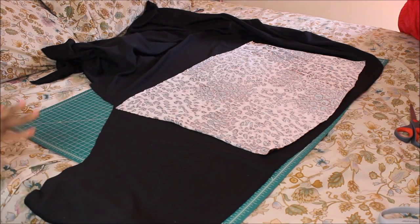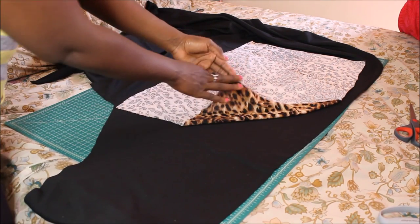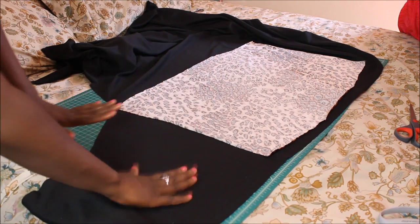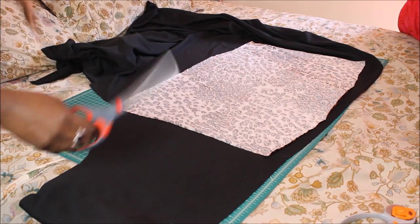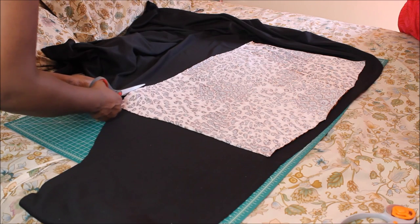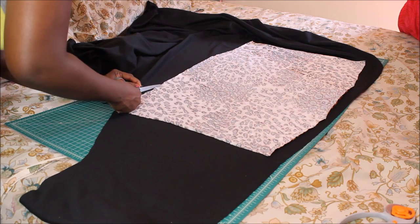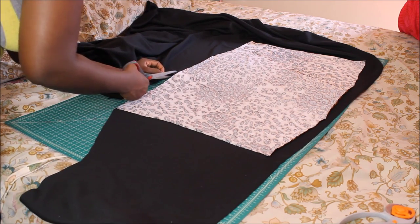Okay guys, so I'm done cutting out my layer that has the animal print. So I'm using that piece that I just cut out to cut out the other one for the black side. We're going to do the same exact thing — this is so simple. Now you just cut it right there on the line because you want it to be the same exact size as this one.